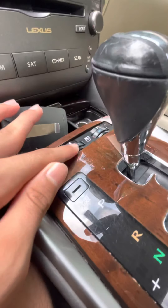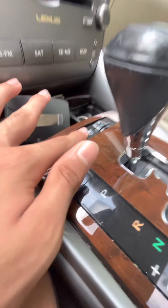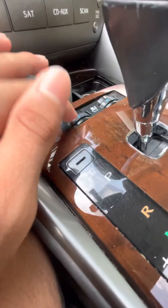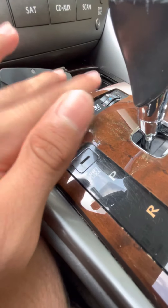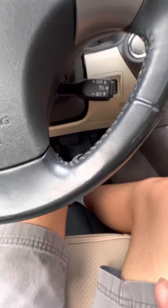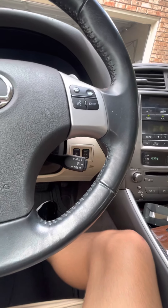I'm going to turn on my cooled seats. This isn't like a Mercedes where you press a button — you just turn the knob, which I guess is nice as well so you can get that exact temperature. Anyways, that's pretty much the front seat. You've got your seat belt here — pretty standard.